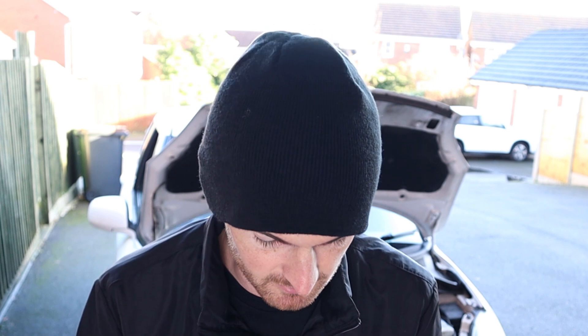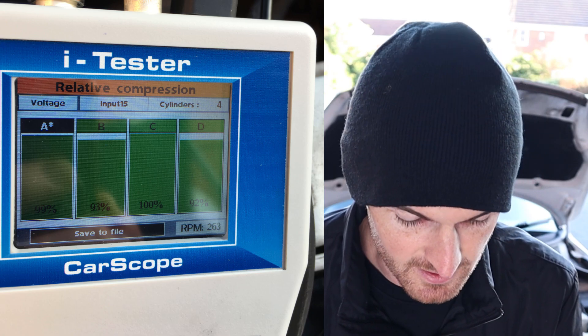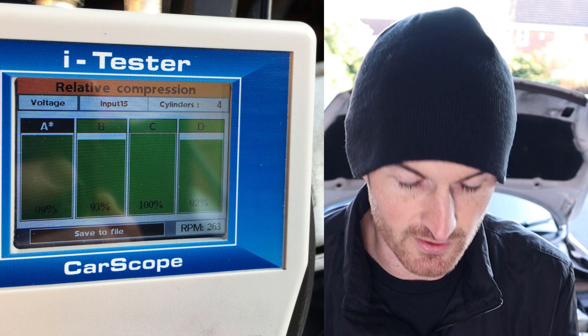We did a benchmark test first. It was quite hard to film so I took a picture of the results. You can see we've got 99, 93, 100, and 92 percent and they're all showing green. The guys at Ditec did say it will assign 100 percent to whichever cylinder is best, so if you've got a problem across all cylinders it might still return an okay result — that's something to be careful of, and that's where your mechanical compression tester is still very relevant today.